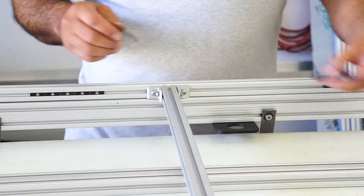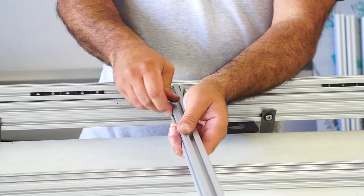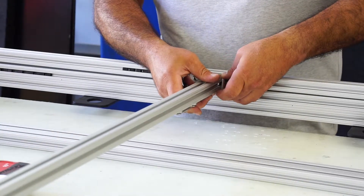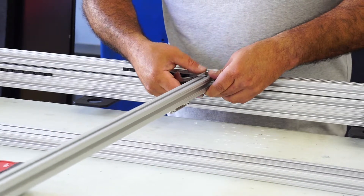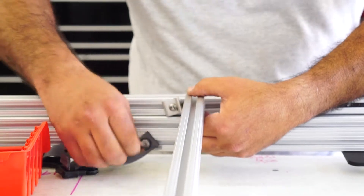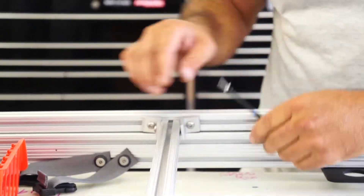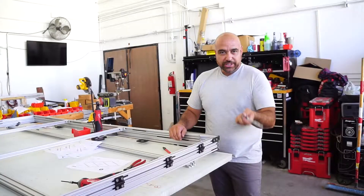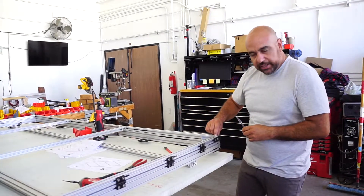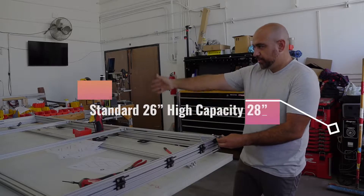Now take your center bars — these will go towards the inside, so it's like down. Once you have all four assemblies, then we'll square everything up. Go ahead and tighten all the corners, make sure to keep everything as tight as you can, and square to the bottom frame — that keeps the top frame square.